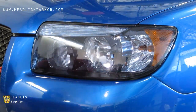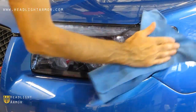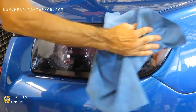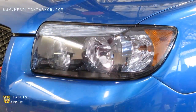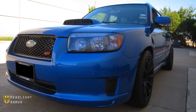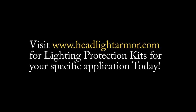If you have any material hanging off an edge, carefully trim it off with a razor knife, and you're done! Visit HeadlightArmor.com for lighting protection kits for your specific application today.